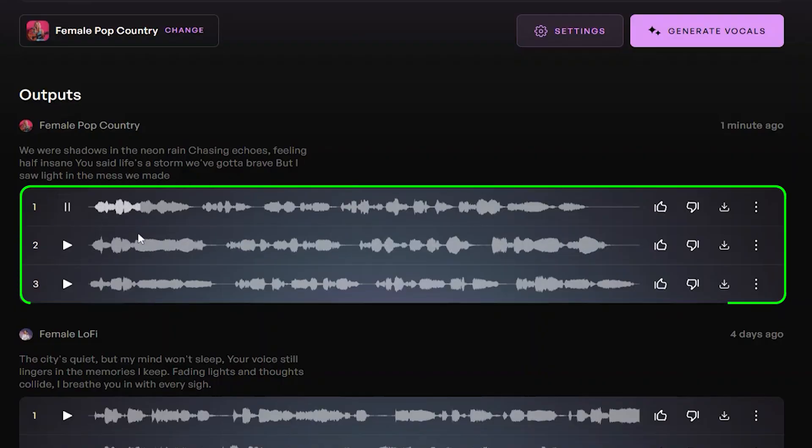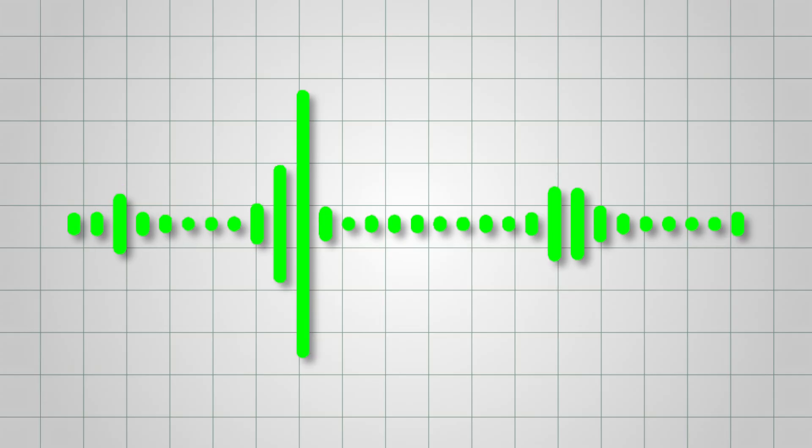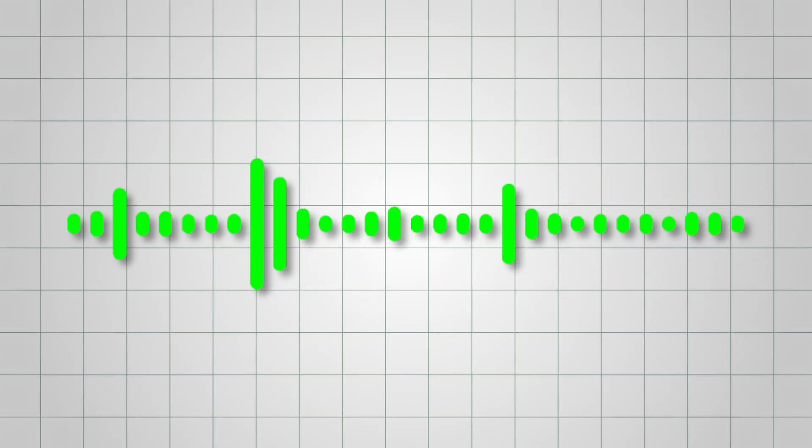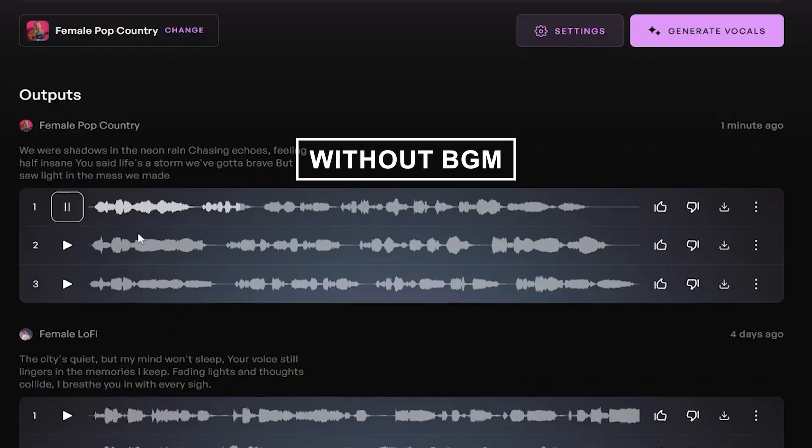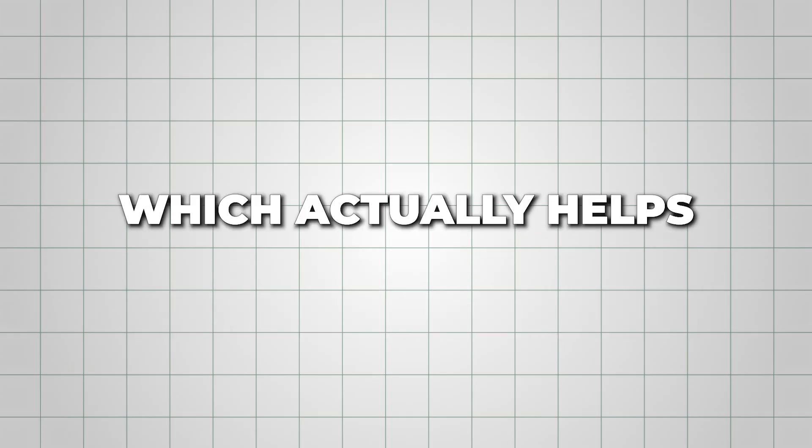I listened to all three and liked the first one the most: 'We were shadows in the neon rain, chasing echoes, feeling half insane.' These come without any background music, which actually helps you get a clear idea of the rhythm, tone, and style you want before you start building the full track.